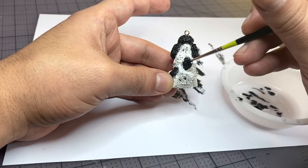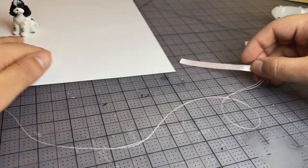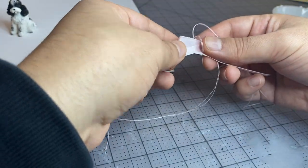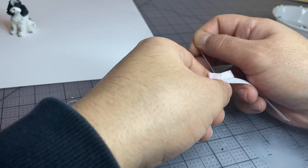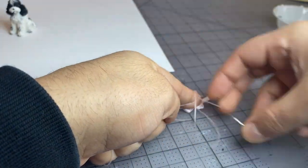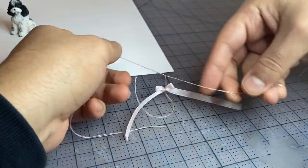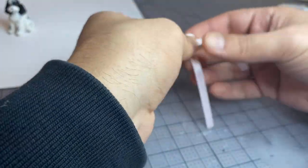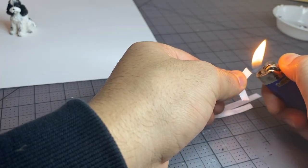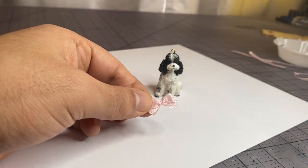Now I'm just going to set it aside to dry, and then it's time to accessorize her. I'm going to be making a pink bow out of ribbon and thread. I'll start by folding the ribbon, then tying the thread around it to cinch it, and knotting it to finish. I'll cut the tails to length and burn the edges to finish them. I end up cutting them a little shorter off screen, then I'm just going to glue the bow onto the ornament with some super glue.